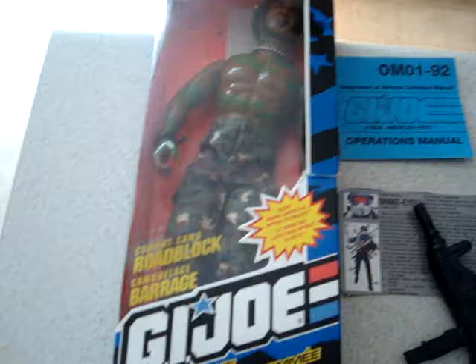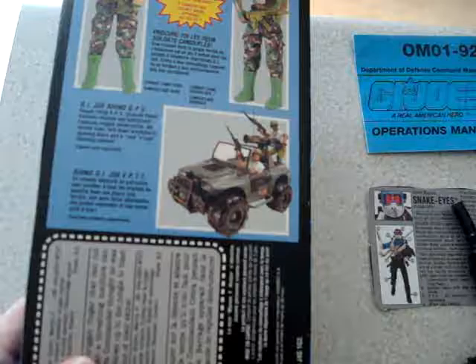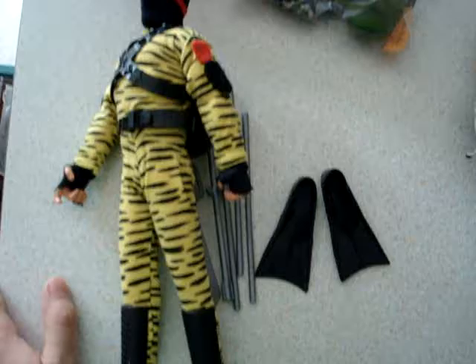Next up, I've recently picked up this Roadblock. I think he's just missing his rifle but he's got his card and everything like that. There you can see the little Rhino. This is one of those little Ultimate Arsenal packs so I just put them all in a bag with extra supplies for the figures.